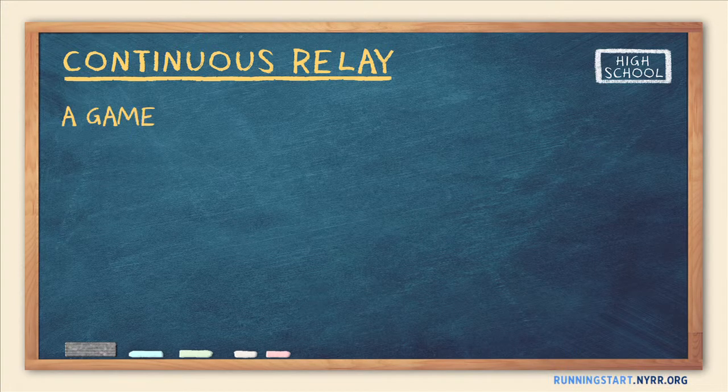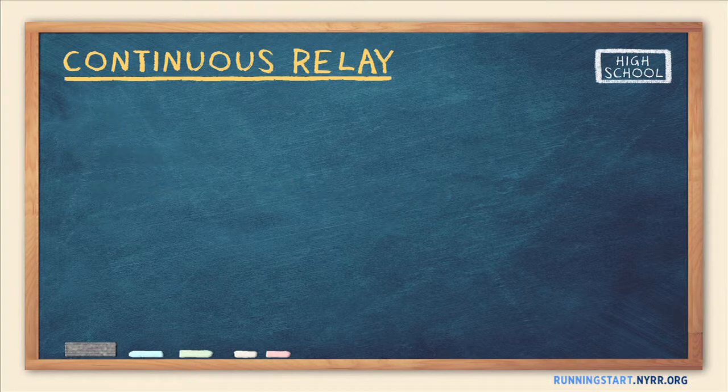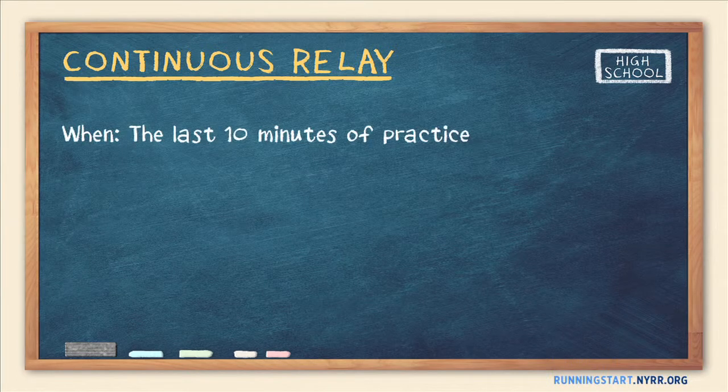Continuous Relay is an exciting game that can improve runners' speed, endurance, and pacing skills. Though demanding, Continuous Relay will excite your runners no matter how tired they are. It's a great way to get some extra training out of the last 10 minutes of your session and will leave runners excited for the next practice.